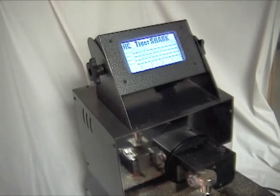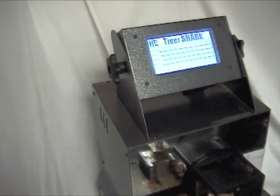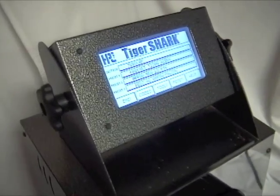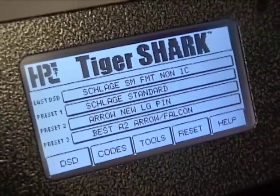There are some occasions when you will only have an existing key and not know the bitting. Instead of making a questionable duplicate from an unknown copy, use the decoding function on the Tiger Shark. The touch screen takes you step by step through the process.